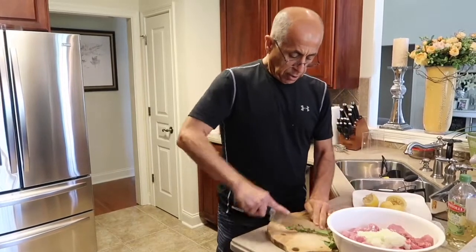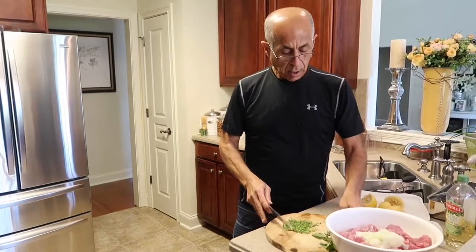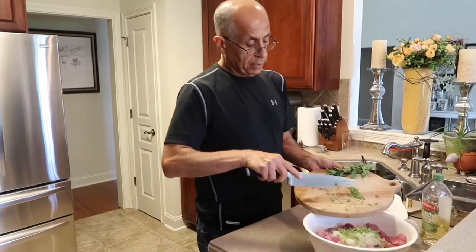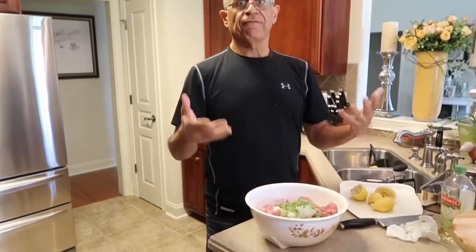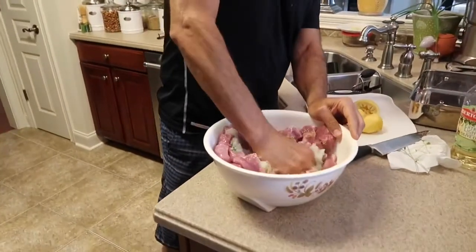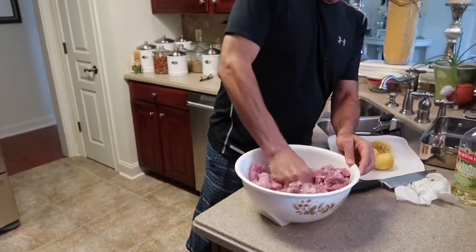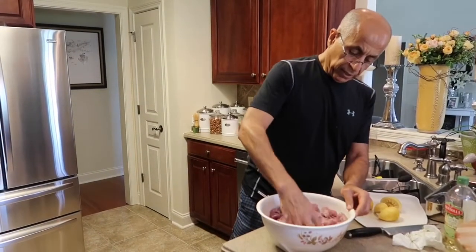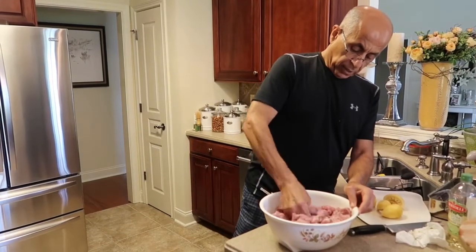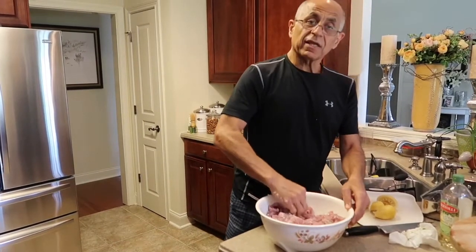Once you cut into the oregano, all that aroma and flavor comes out and it's going to give the pork a really nice taste. I wish you were here to smell this — it's awesome. So we've got olive oil, lemon juice, onion, oregano — fun time, let it begin! You just go in with your hands and squeeze it all together. Look at this — the lemon juice is already starting to cook this pork, which doesn't really need a lot of cooking because it's tenderloin.